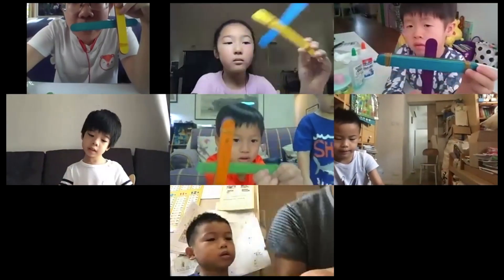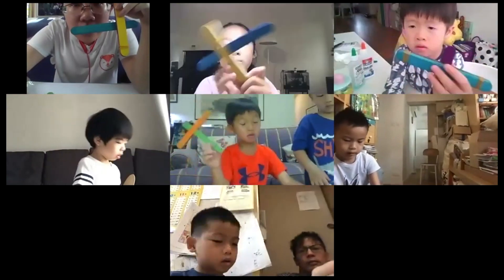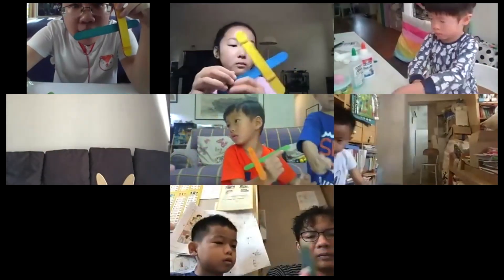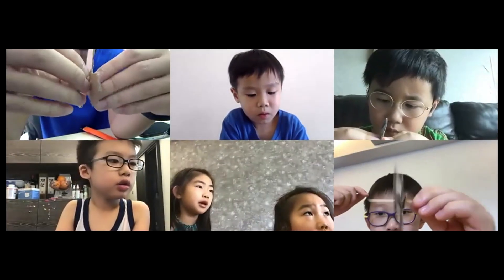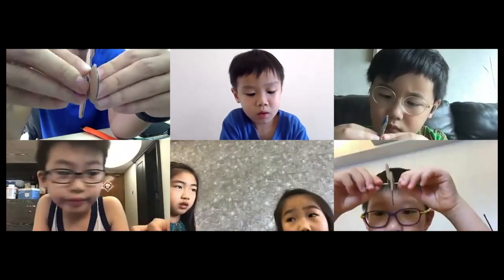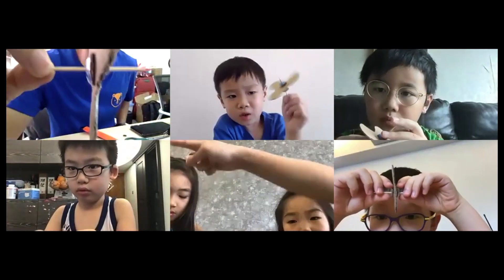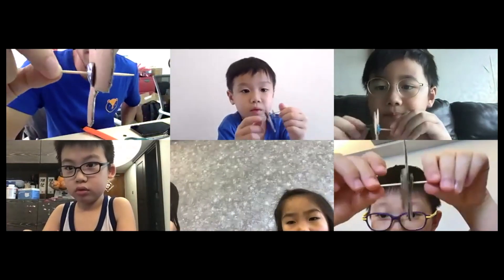So this is going to be the base of our catapult. Good job, that looks good. You mean like that, Teacher Tim? Can you put it sideways? Carlos, can you put it sideways so I can see it like this?